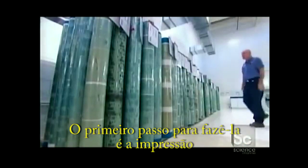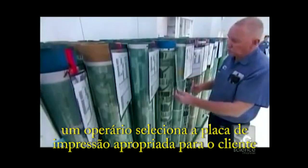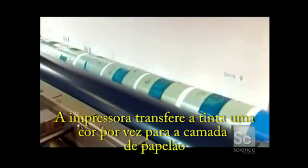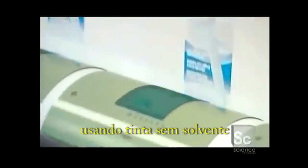The first step to making them is printing. A worker selects the appropriate printing plates for a given customer and applies them to the cylinder of the printing press. The press transfers one color at a time to the paperboard layer using solvent-free ink. A Tetra Pak container can have up to six colors.